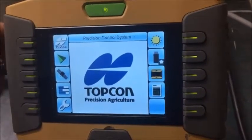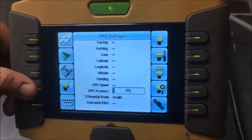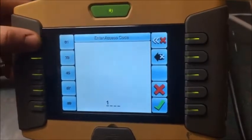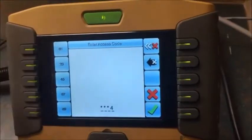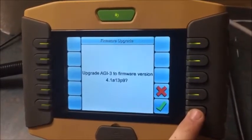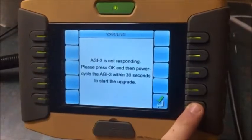The next step after unplugging the pin is to go back to your GX45, go to your satellite symbol, and then down to this button here. This will attempt to push the firmware to your AGI 3. Click that — the access code is 1234, check mark — and upgrade the AGI 3 firmware to 4.1, then accept with the check mark.